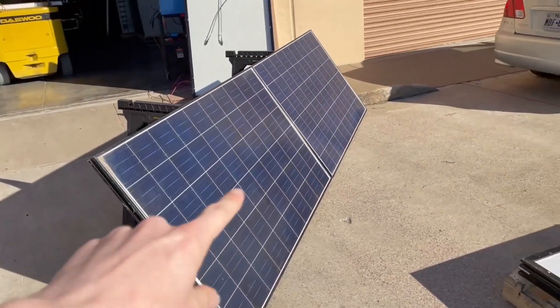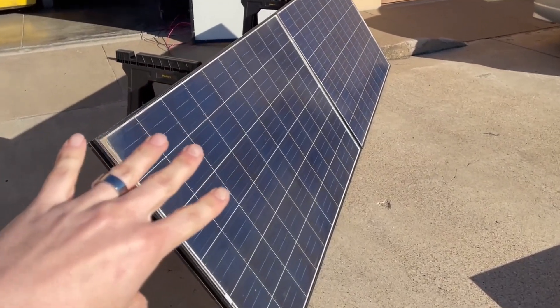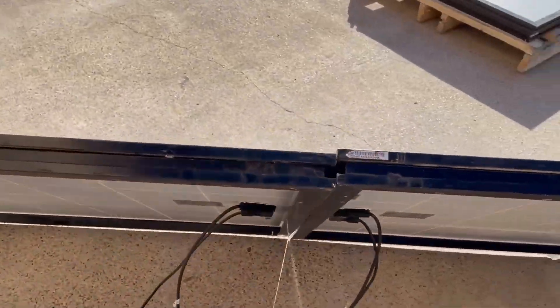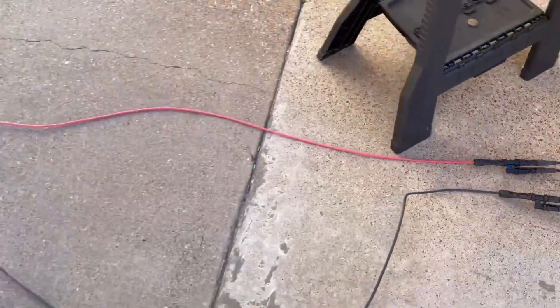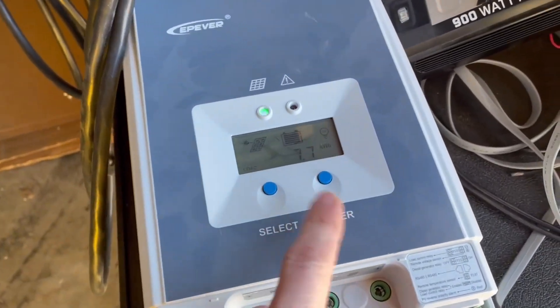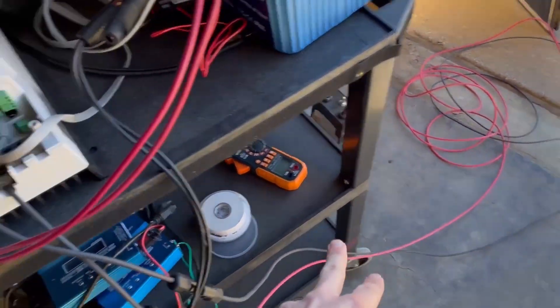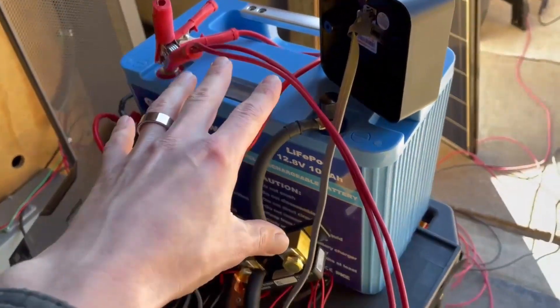To start off, what I've got here are two 60-cell Canadian Solar panels rated at 255 watts apiece — they're probably about a decade old. I have them running in parallel, so I've got some branch connectors here running up to the solar panels. This gives about 37 volts open circuit and about 16 amps on a 10-gauge wire, which is plenty big enough, running into the solar charge controller and then out to my battery.